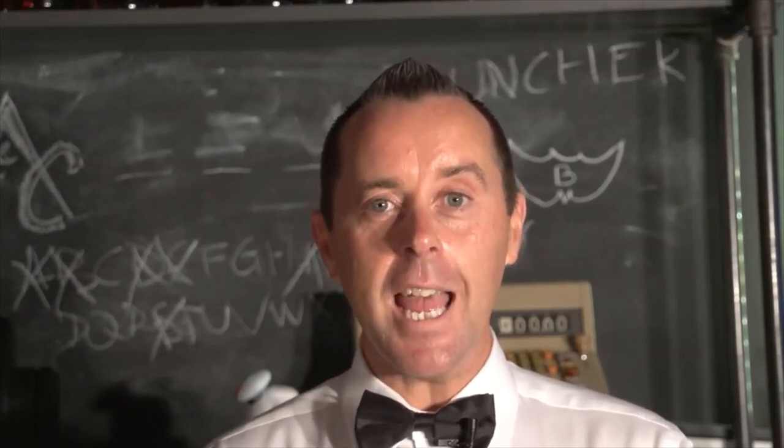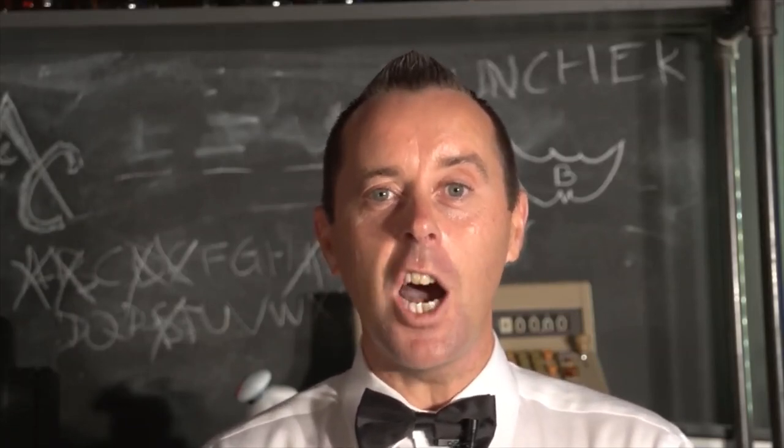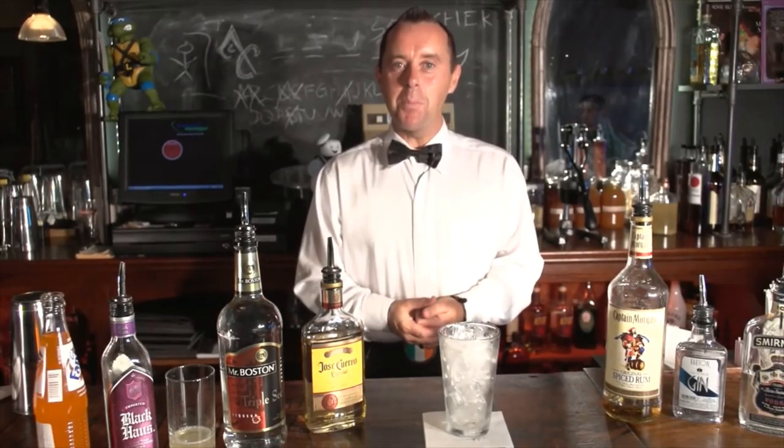We're going to make a drink today called the Gotham City Iced Tea — it's the Secret of the Booze version of a Long Island Iced Tea. I believe the Gotham City Iced Tea is what Bane is pumping through his veins in lieu of venom. So here's how we make it.